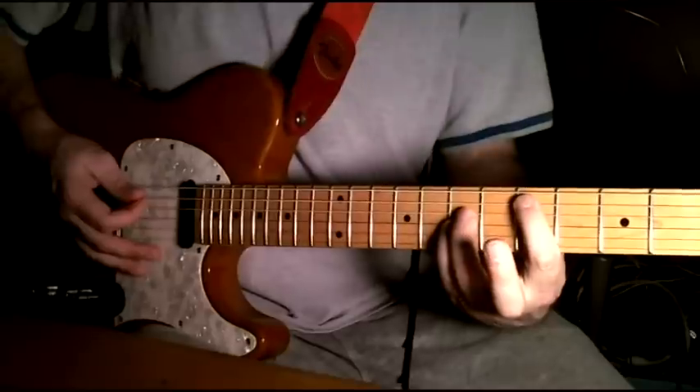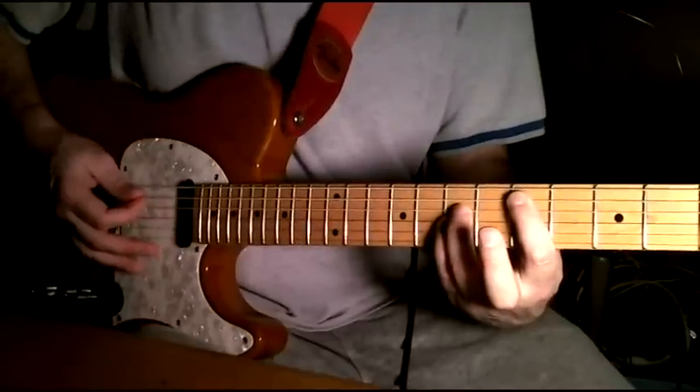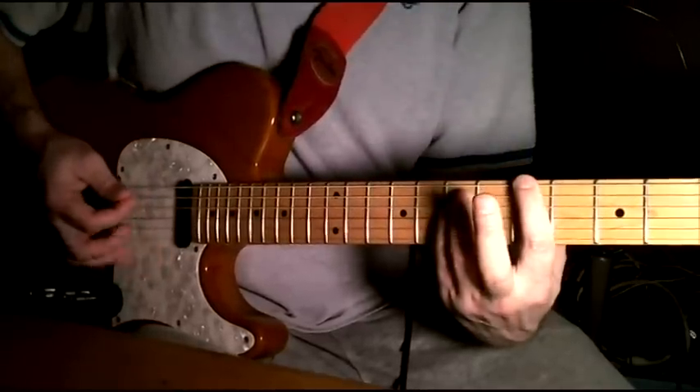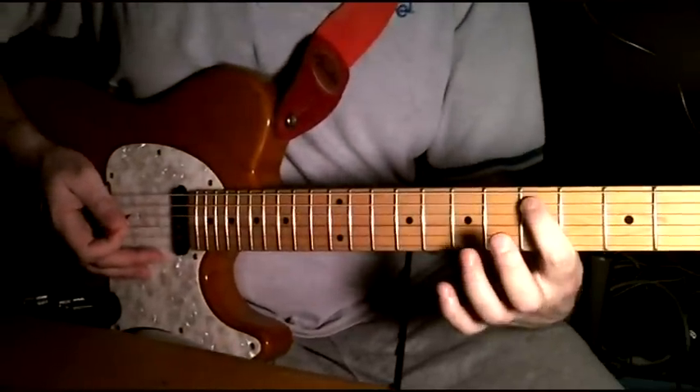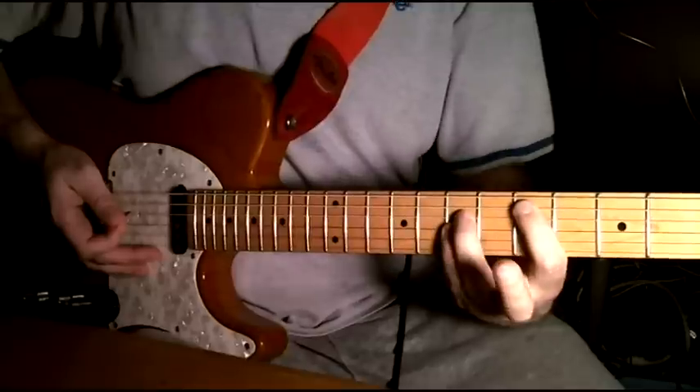You move that whole thing up one string and do the same thing, and you do that really fast. As far as the chorus goes, it's just a D fifth here on the fifth fret, those three strings.